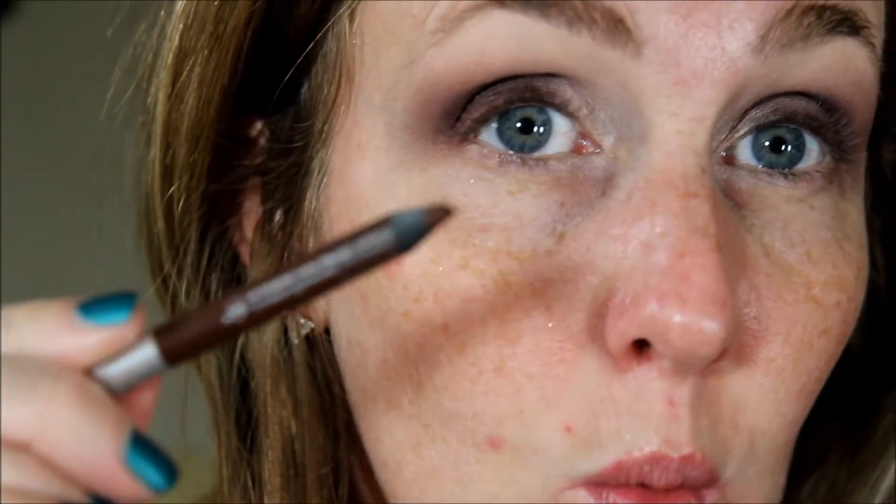I'm going to take Whiskey from Urban Decay and line my waterline and smudge it into my lashes.